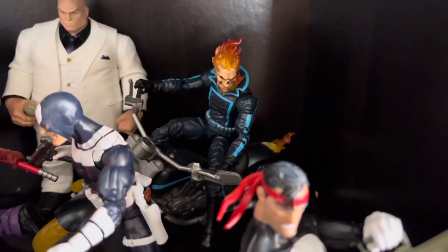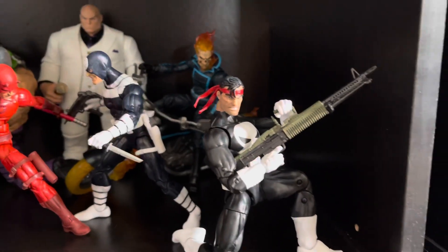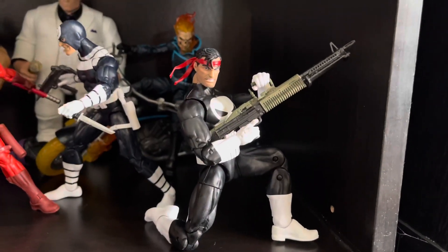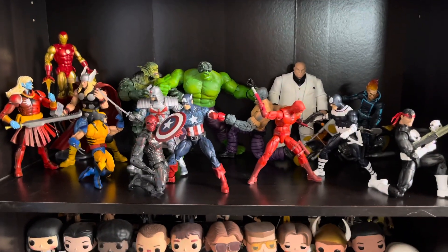I love that motorcycle. I really want to get the Wolverine one, but it's a bit pricey. And then on the side we've got Punisher with the gun, looking cool. Like I said, it's very simple but I do like it.